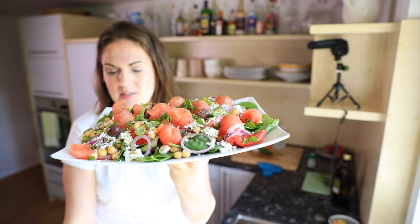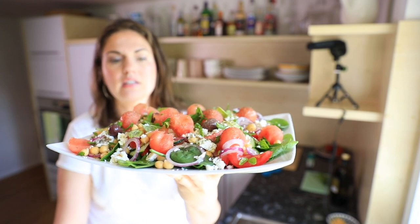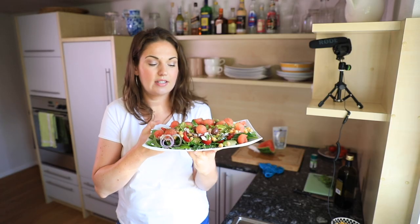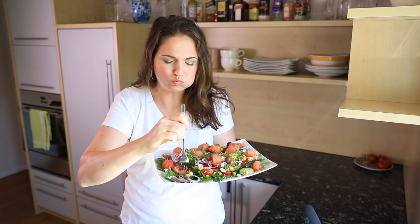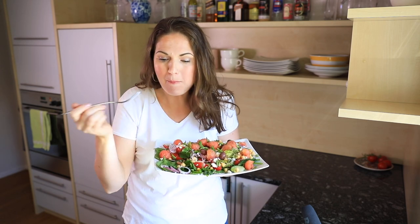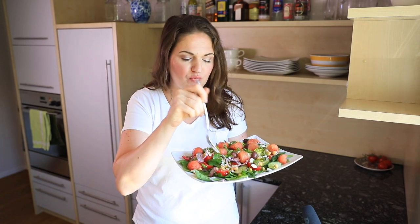Doesn't that just look freaking amazing? I'm telling you, this is one of the best things you can eat in the summer. It's so refreshing, it's very robust, it's super tasty, super light, full of flavor, and you will be so full after this. [tasting] It's so good. Oh my god. Absolutely delicious.